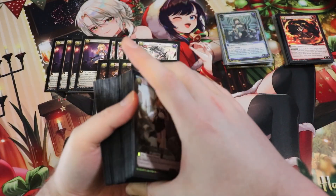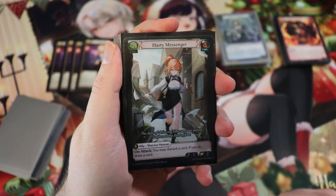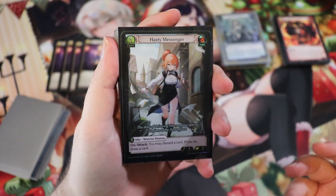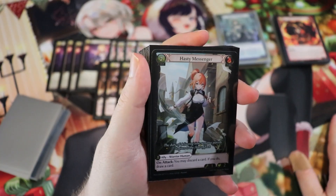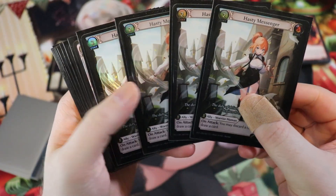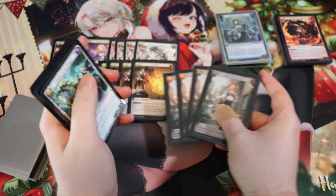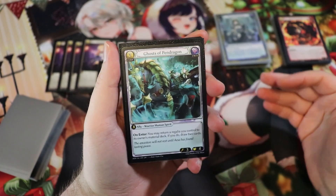Now our card advantage suite. Hasty Messenger is a key card — two cost 1/2, on attack discard a card and if you do draw a card. This is a great way to put cards with floating memory into the graveyard to fuel all the other synergies. We're running 16 floating memory cards in the deck, and you want to discard one with Hasty Messenger so you're still at card parity since you can still use it from the graveyard.